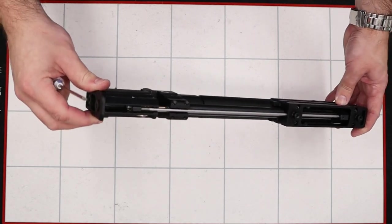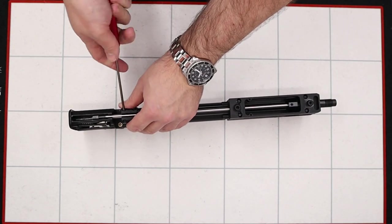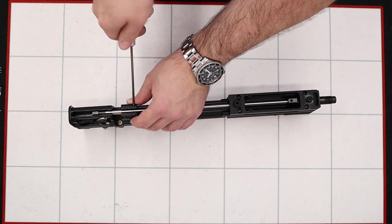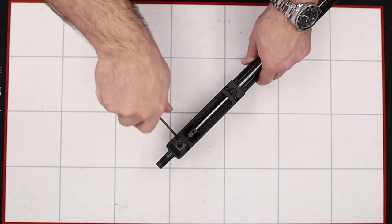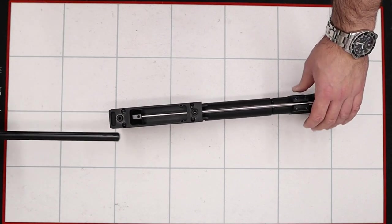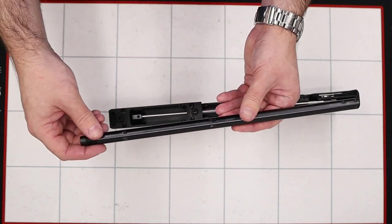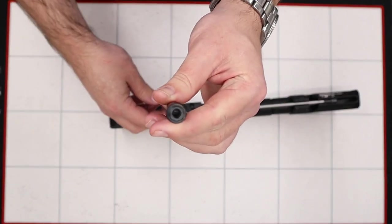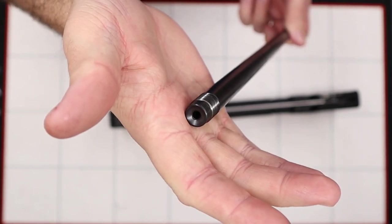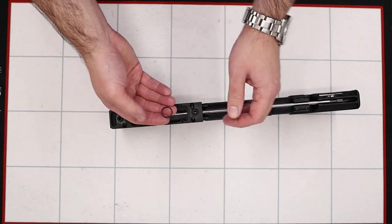Next we'll remove the barrel from the rifle. On the top there are a number of grub screws that hold the barrel into the two blocks, and we're going to undo them using a 3mm allen key — they don't need to come all the way out, just a few turns. Once undone a few turns we can pull the barrel out. It's a very nice CZ barrel with flats that correspond with the grub screw holes, and a nice crown. When removing the barrel, be careful this little o-ring doesn't get lost.